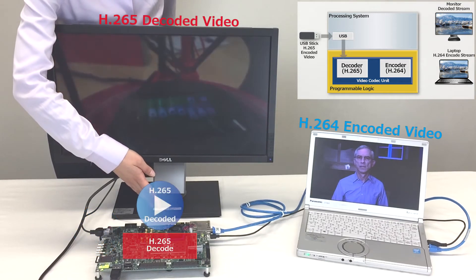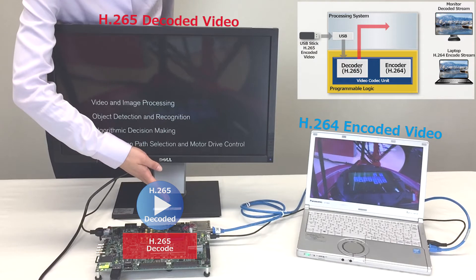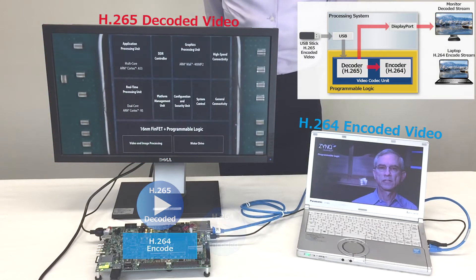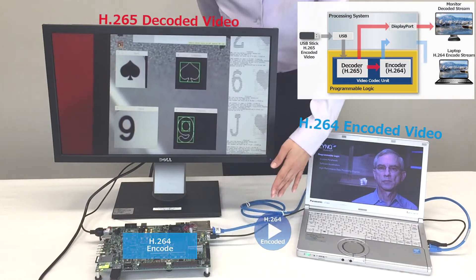It is decoded by H.265 of the video coded unit and displayed on the monitor on the left via the built-in DisplayPort peripheral. The decoded video is then encoded by H.264 and displayed on the PC via Ethernet.